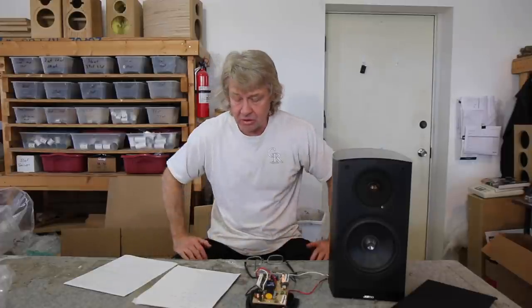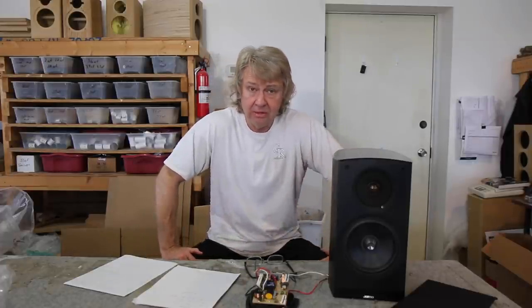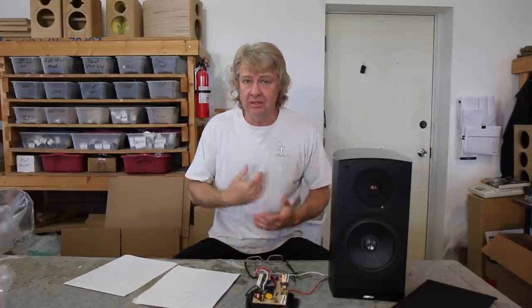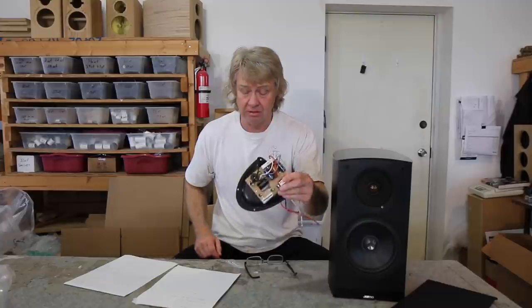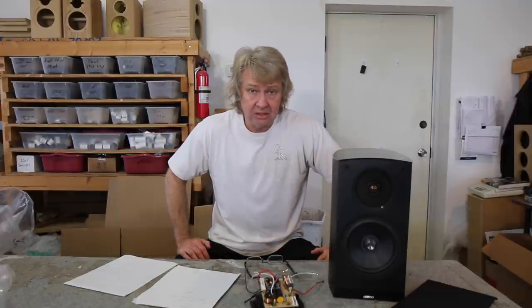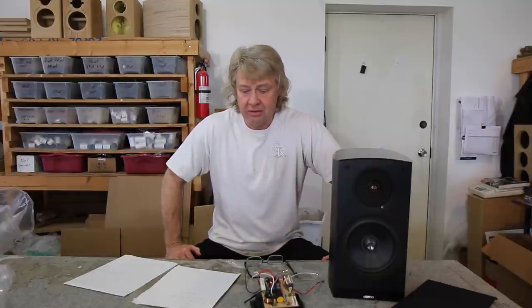All that came up to $285. So if you guys own one of the Yamos and you want to bring the performance level up quite a bit in clarity, detail, imaging — all those things that equate to getting these parts that create smearing out of the signal path — then I've got an easy little package for you. It's an easy upgrade. You guys can have fun with it.